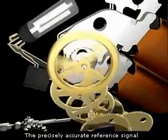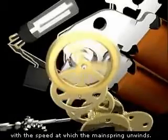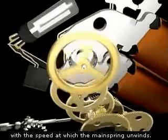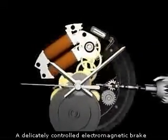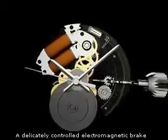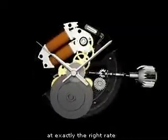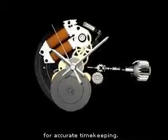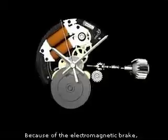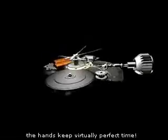The precisely accurate reference signal from the quartz oscillator is coordinated with the speed at which the mainspring unwinds. A delicately controlled electromagnetic brake is applied to ensure that the mainspring unwinds at exactly the right rate to match the quartz oscillator for accurate timekeeping. Because of the electromagnetic brake, the hands keep virtually perfect time.